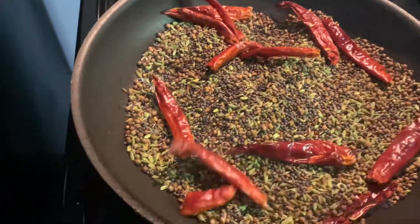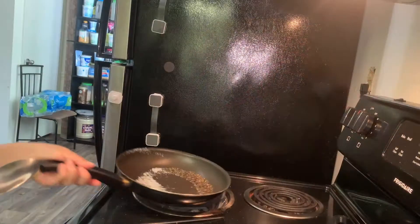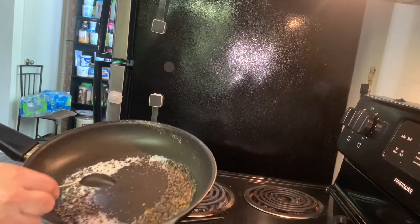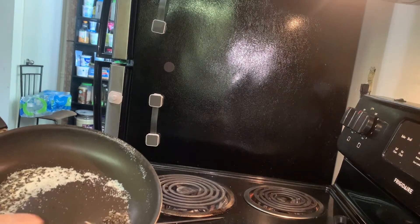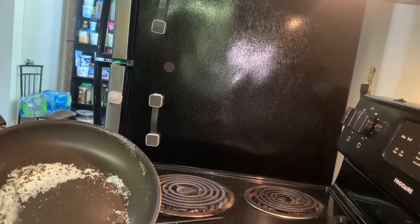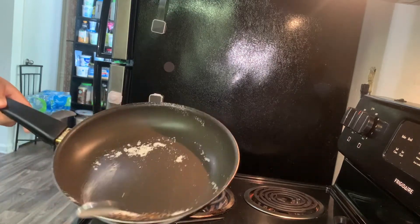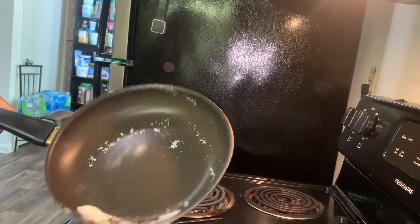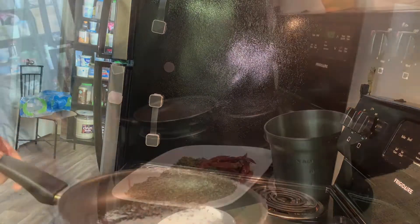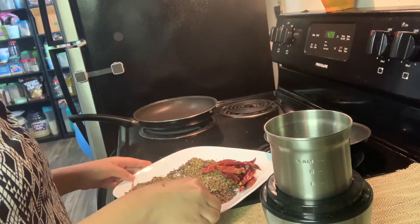You must be ready for the assembly. As it is time for the assembly, I am going to try this. Here, we put this in to make the assembly. So guys, we are going to dry roast all the ingredients together.